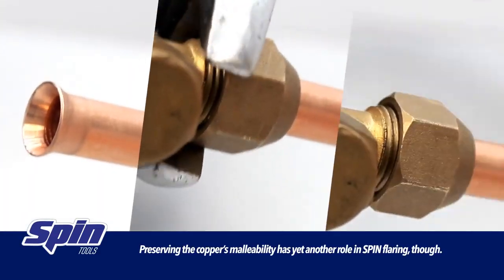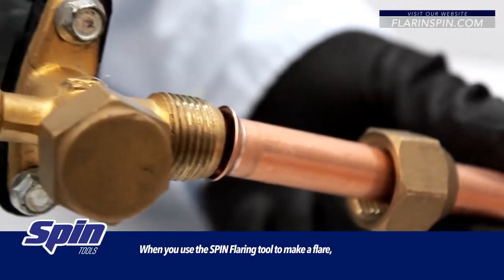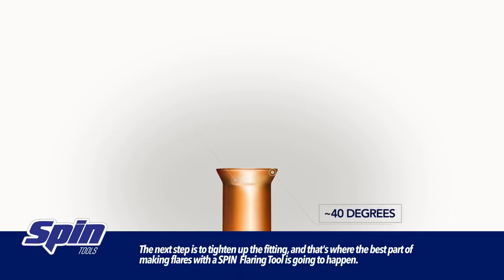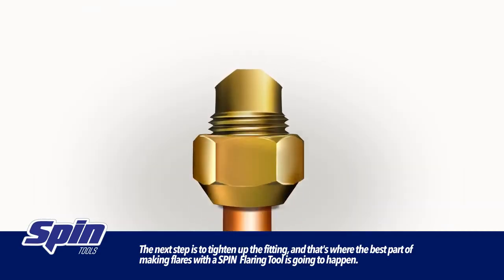Preserving the copper's malleability has yet another role in spin flaring. When you use the spin flaring tool to make a flare, in a first step it is going to deliver an approximate 40 degree flare. That is half the job done. The next step is to tighten up the fitting, and that's where the best part of making flares with a spin flaring tool is going to happen.